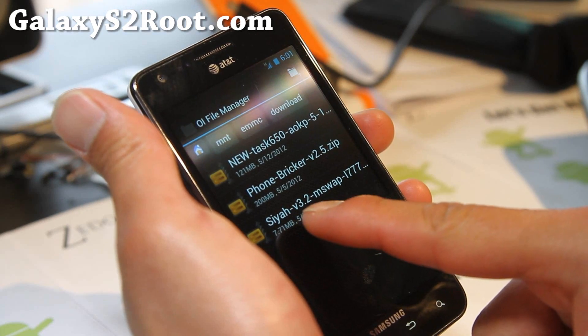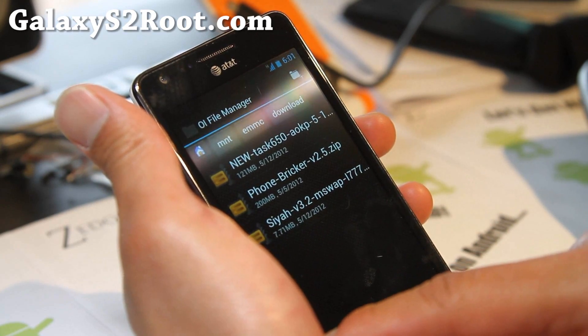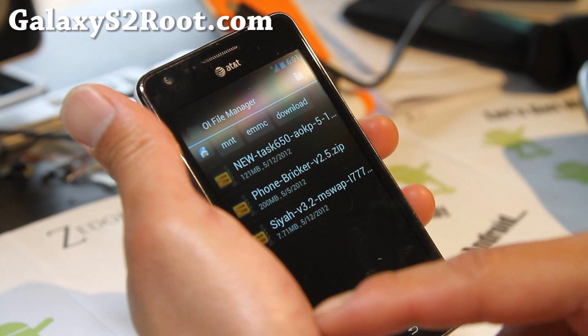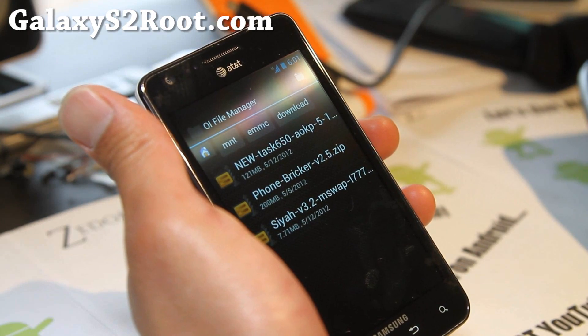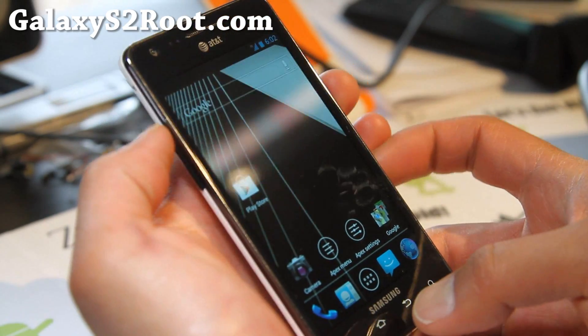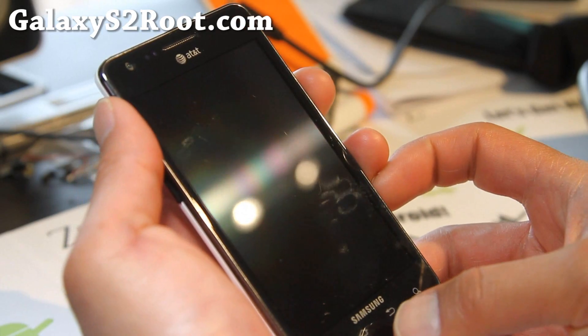I've got the SIA version 3.2 zip. If you have an older SIA, it won't do dual boot. I'm also going to install the AOKP, the XDA user TAS650 just compiled. I'm actually running the Hell Race Resurrection ROM for AT&T, which is randomly turning my screen on and off.